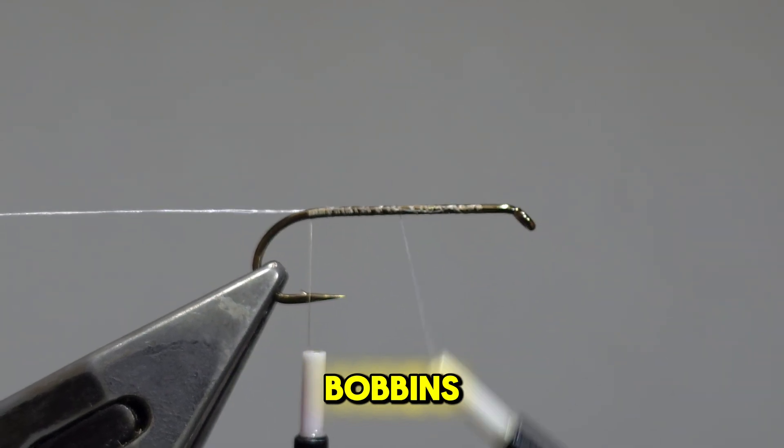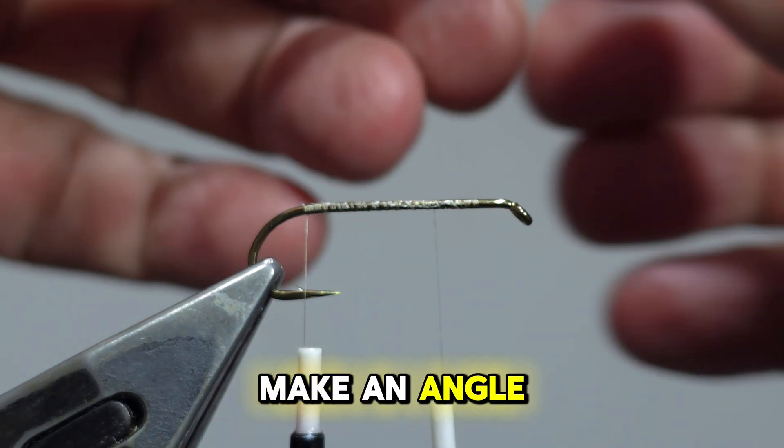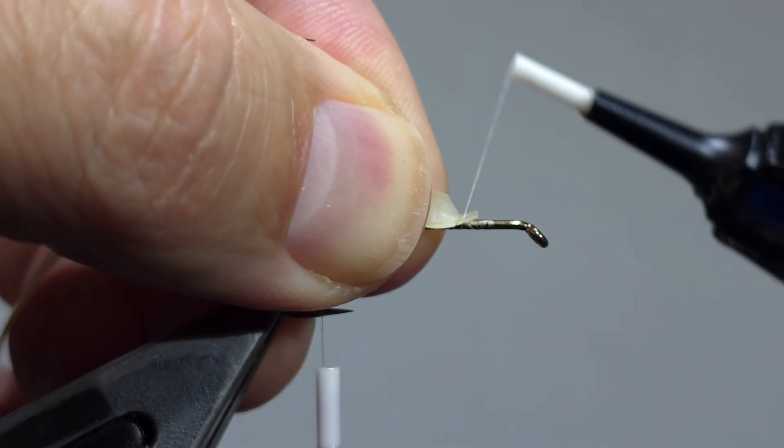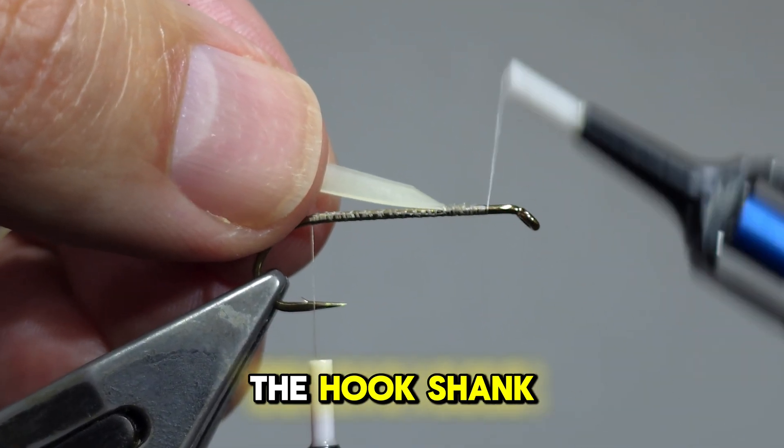Build a thread base using two bobbins. I prefer Semperfly Nano-Soak 30 Genere. Make an angle cut and use Folling Mill Nymph Wrap 3mm, and secure in place at the quarter waypoint of the hook shank.